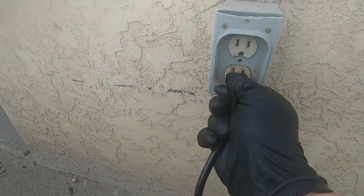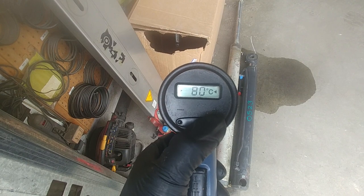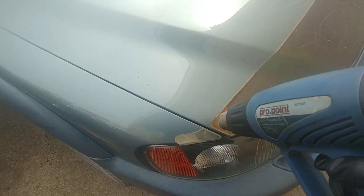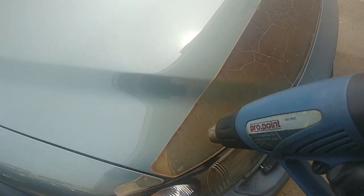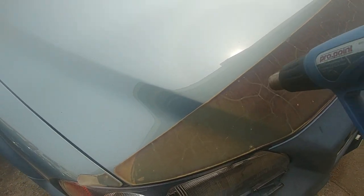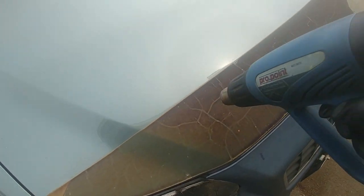Plug it in, set your heat temperature up to 80 degrees — 70 is okay as well — and start slowly massaging the vinyl wrap from side to side. Go slowly, don't go too close to the metal, you don't want to burn it.